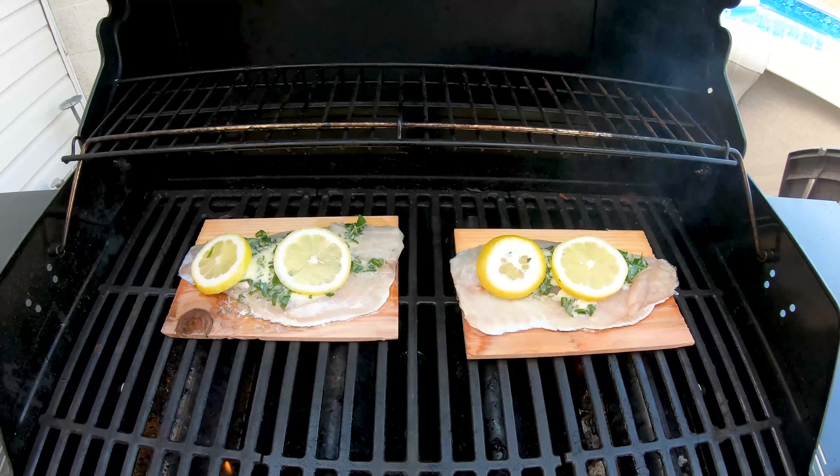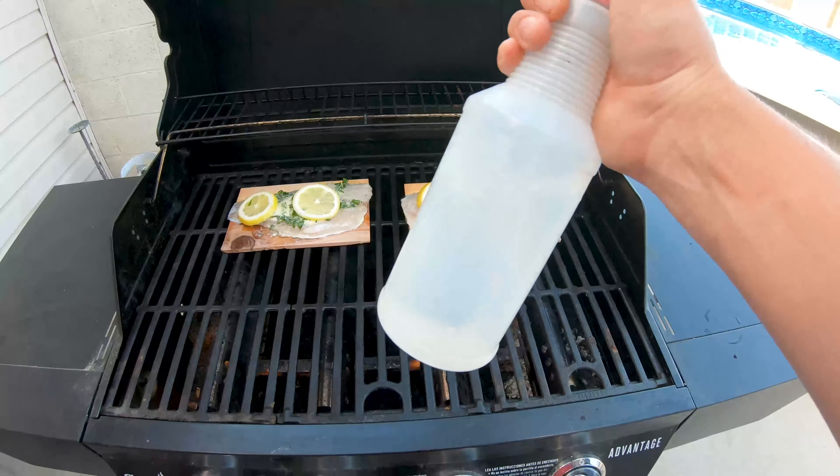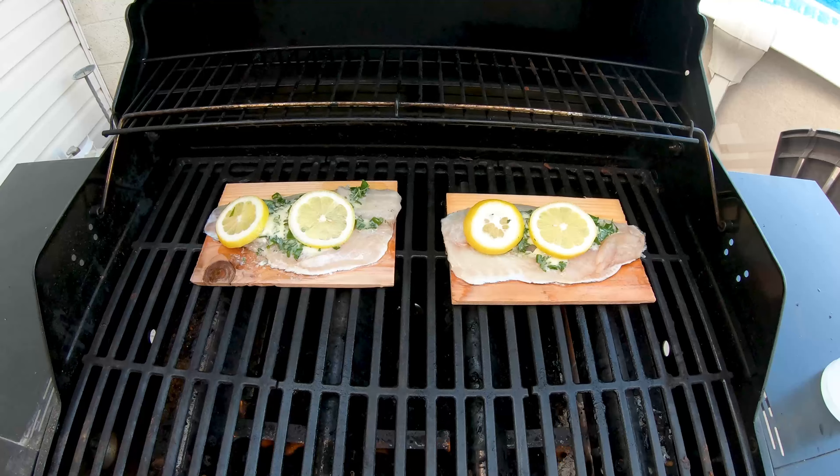We've got it on low, trying to keep it around 250 to 300 degrees. Get yourself a spray bottle, because the edges of the cedar planks will light on fire, so you're gonna want to wet them down.